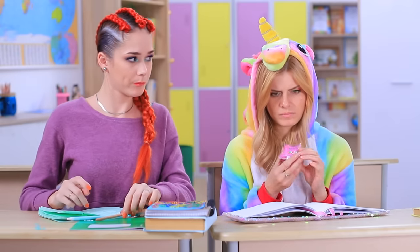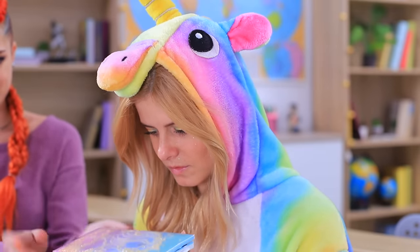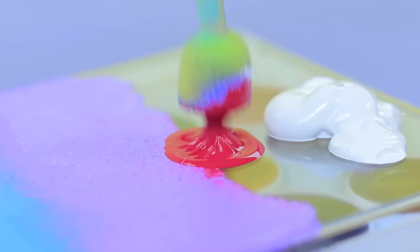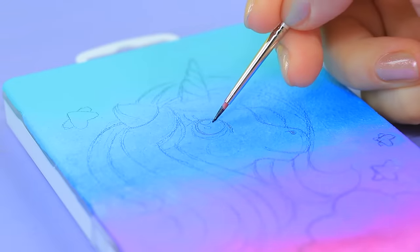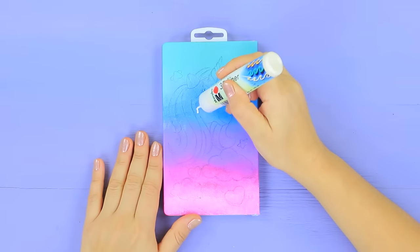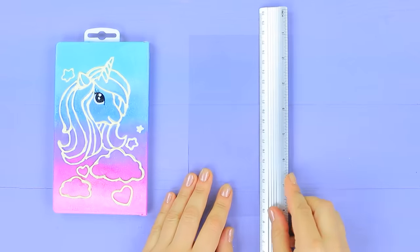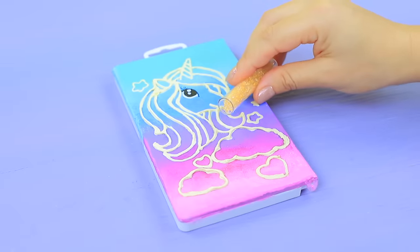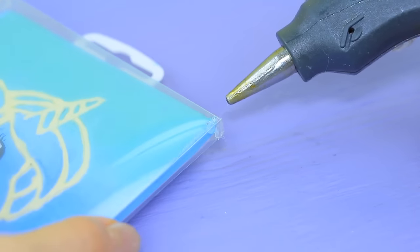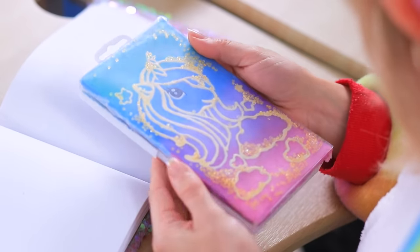Maybe pencils just aren't your cup of tea — you should try paint! These are made just for unicorns! Coat a palette of watercolors with acrylic paints. Draw a unicorn. Trace the silhouette with a 3D acrylic liner. Cut a piece of clear plastic to fit the lid. Put beads onto the painting and cover it with the plastic piece on top. Hot glue it. These paints are so cute and fun! With an extra game? Now I will create a masterpiece!